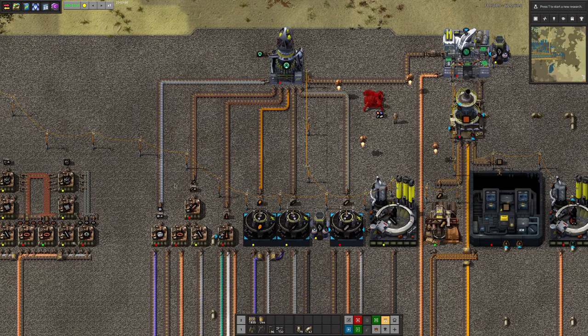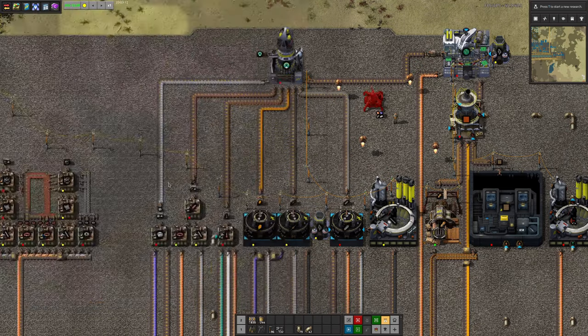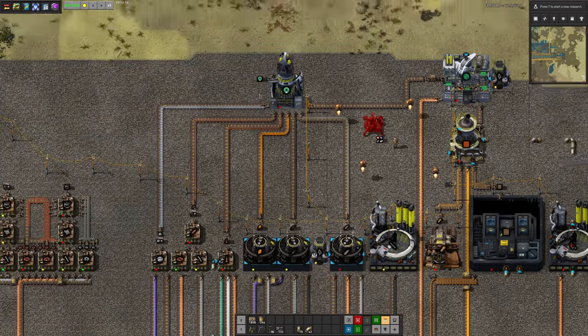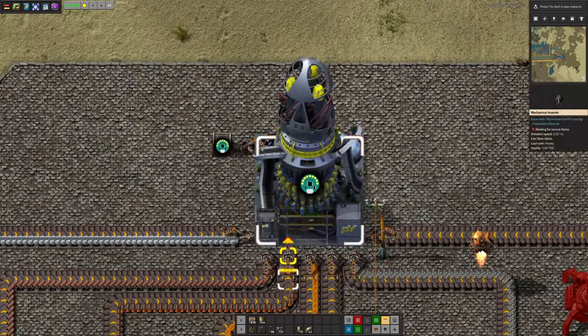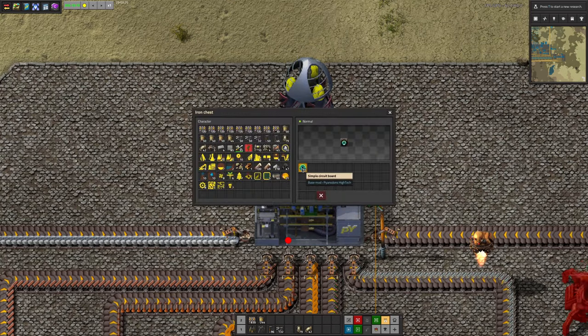Against all of that, Mark has now — just a hair under 29 hours in — made his first simple circuit board. Essentially green circuits, and here they are up here. He's got a chip shooter machine that's taking in lots of ingredients and producing these simple circuit boards, which now number 15.